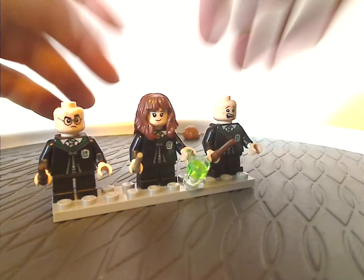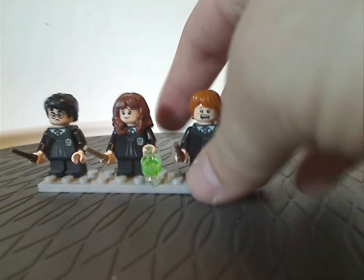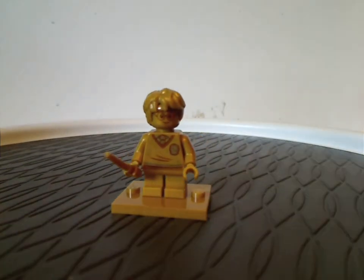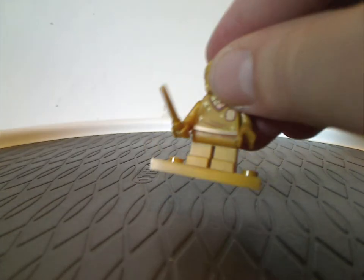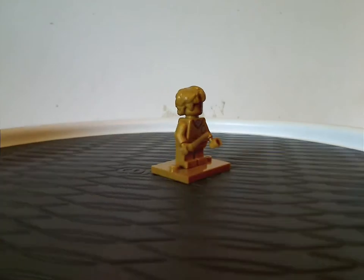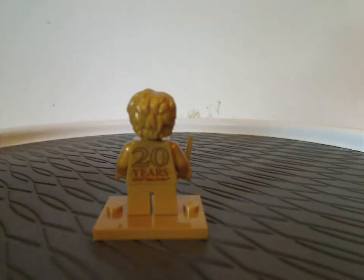It's the first time having this since around 2002 or so with the Slytherin set. Nice to have that here. You also get the exclusive golden version of Harry. Everything is done quite well — the torso print, leg print, face prints all done greatly. You get the collectible minifig stand in a nice gold color, which is quite nice. From the back you can see the 20 Years of LEGO Harry Potter logo.